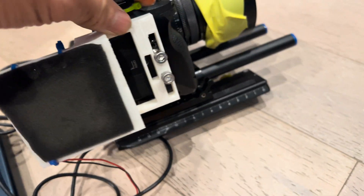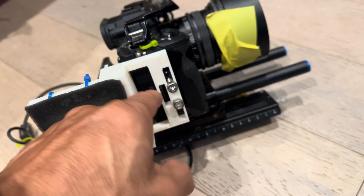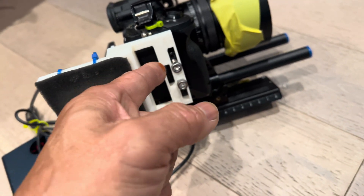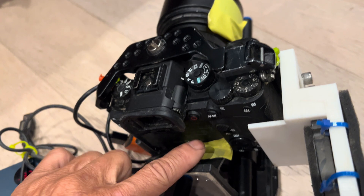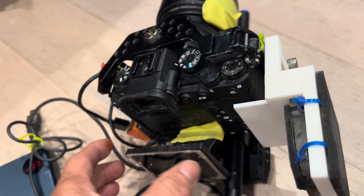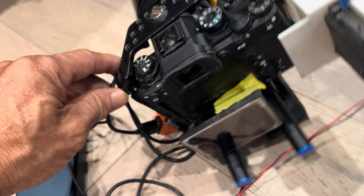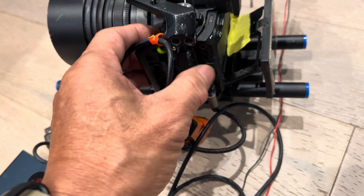The other thing you have to do is open the SD card door here — I have it closed right now — so that the fan blows in two places. It blows air into the SD card opening, and it blows air past the back of the camera here. This has to be open so that it'll cool this. What I found is if you open all the openings here, the air that goes in from the SD card door will come out here.